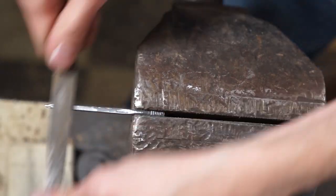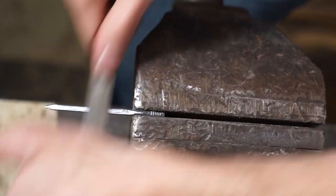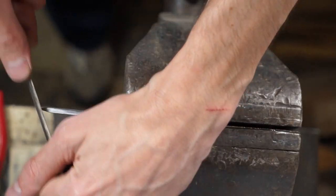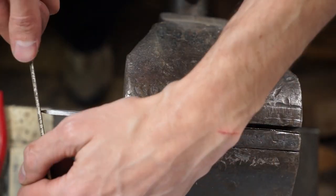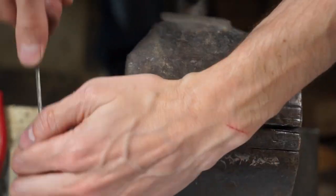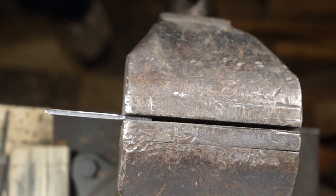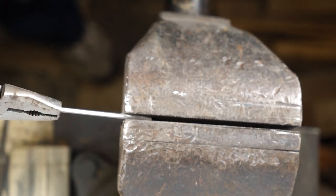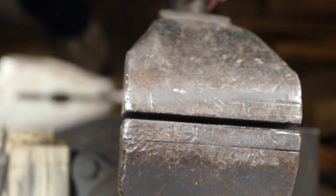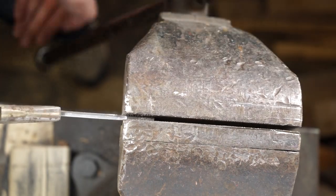Just keep rotating it and filing down. We're going to work on that tip a little bit because we do want a blunt end on this blade. File down that tip and do a little more work on that later. We'll give you a little view of it and keep working.